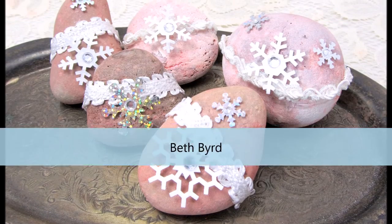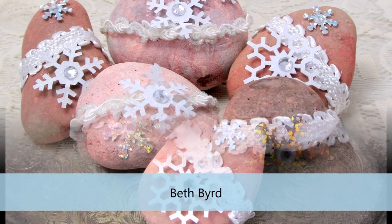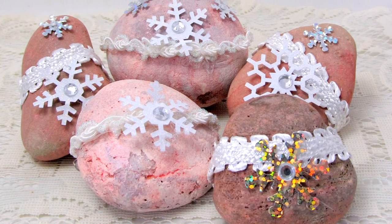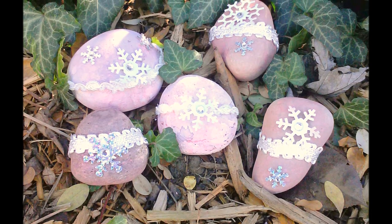Lastly we have Beth Bird. She took a few rocks and sprayed them with Valentine Pink and Vanilla Breeze glimmer mists, and then she added on a few cute little trims and some fun sparkly snowflakes for these beautiful little rocks.